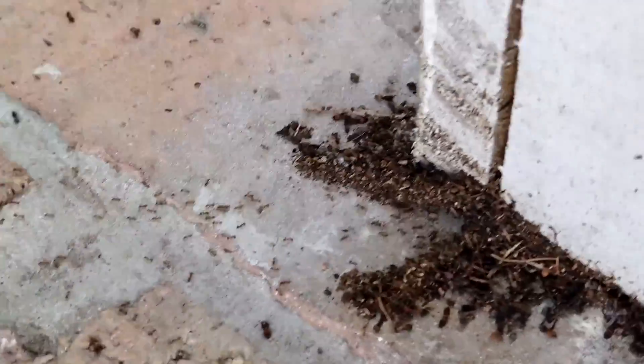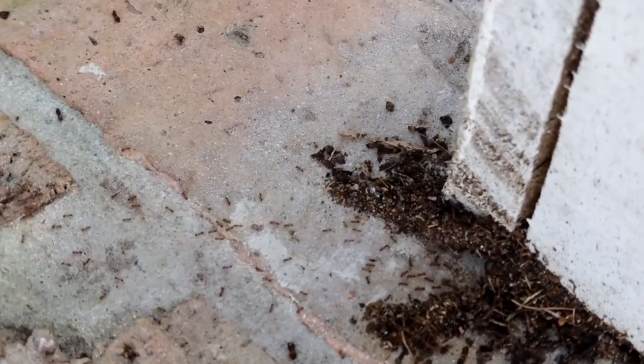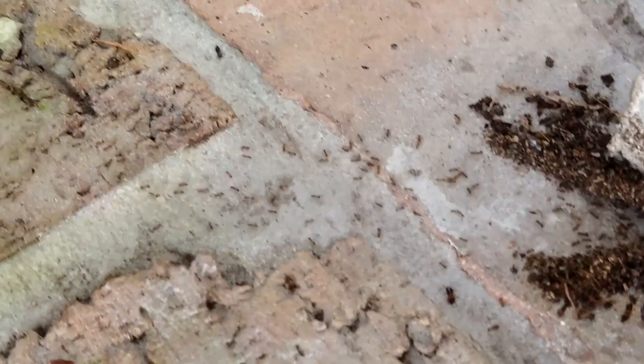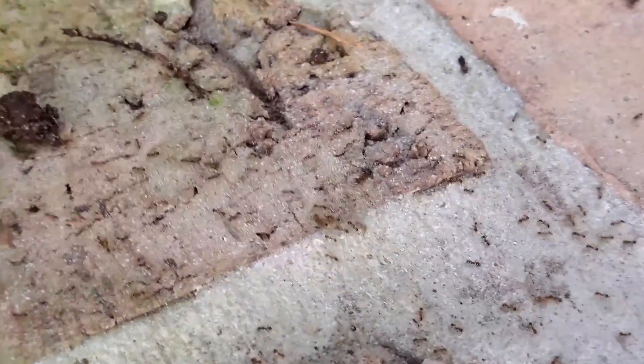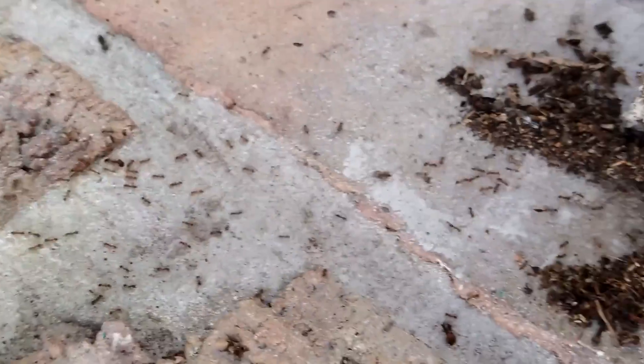This is Frank the Pest Geek, and I'm going to show you how we're solving one of the most difficult ants to control in Florida: the big-headed ant. Here on an exterior column near the dirt, you can see hundreds of thousands of big-headed ants. There's a major worker right there — see the big head — so we have a positive ID that this is a big-headed ant.